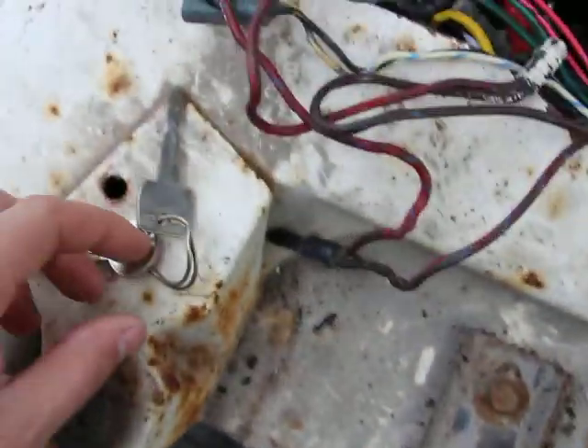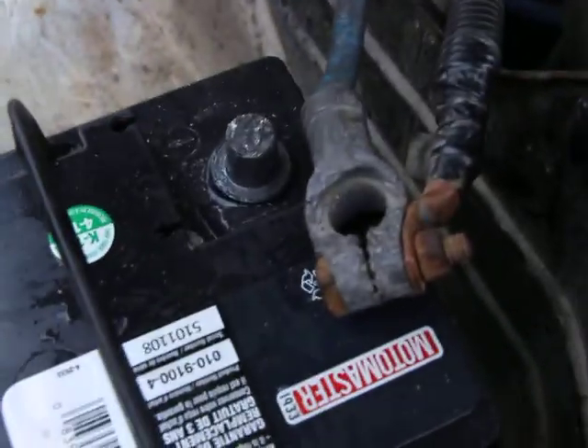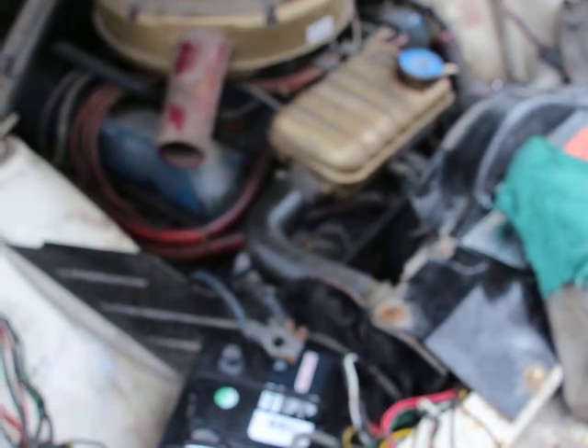Here's the keys. And the negative ground terminal of the battery is disconnected. As soon as I connect it, it's going to start cranking the engine, which tells me that that starter relay is stuck with the contact points closed.